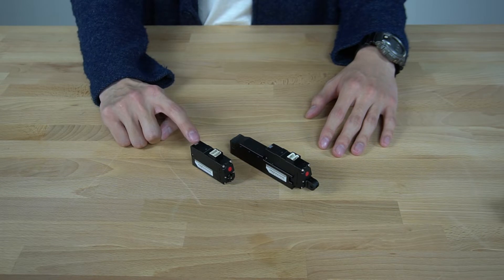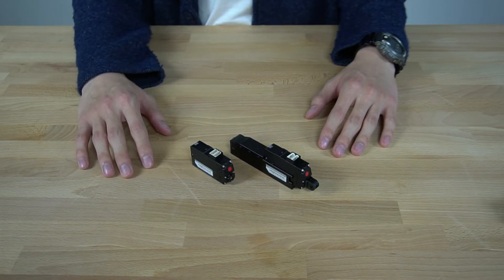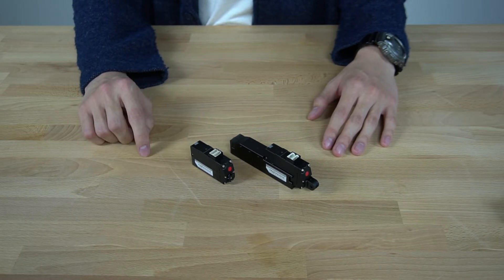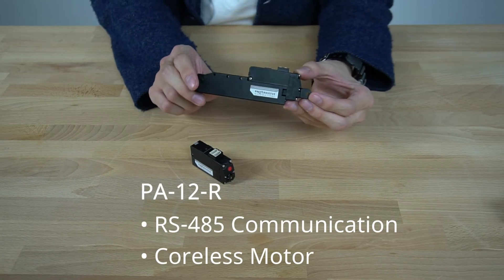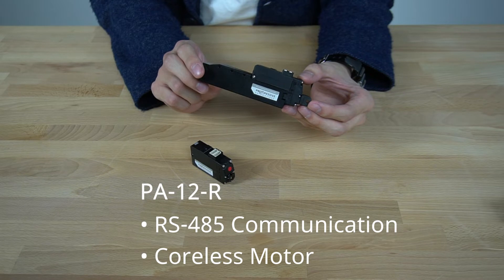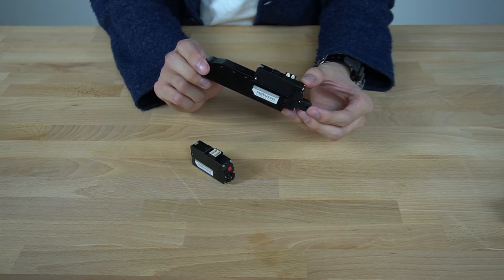Both the PA12T and PA12R actuators have an IP54 rating and provide precise positional control with positional accuracy up to 100 micrometers. The PA12R with RS-485 communication specifically has a servo-style high-performance cordless motor with an embedded tri-circuit, and is the highest precision linear actuator we carry.